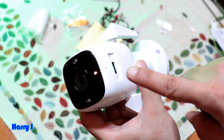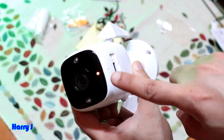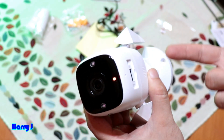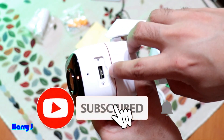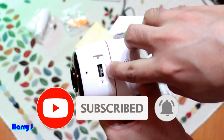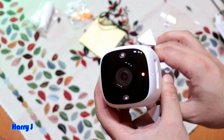After the reset, you'll have an orange and green light, which means the camera is like new and can be set up again. So there are two ways to reset your camera: via the app, or with the physical button.